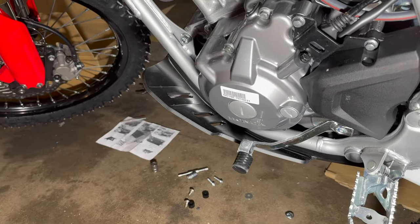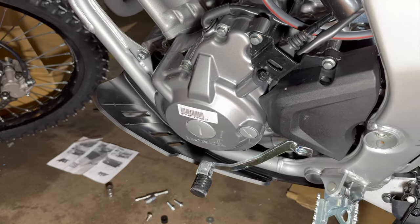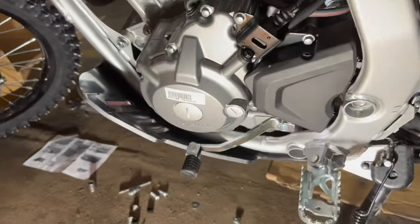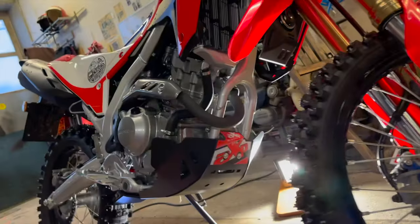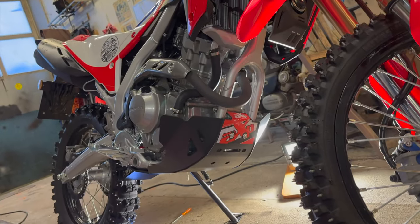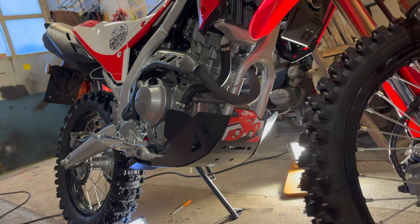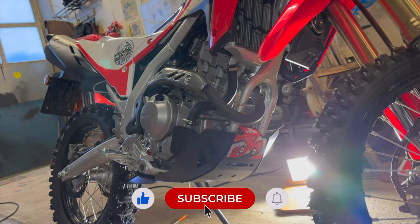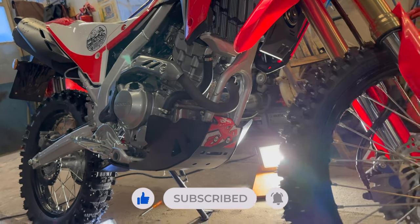So it's a pretty good product, I think, but the install wasn't as straightforward as it probably should be. But that's the AXP part done. I know this wasn't a professional video or anything, but I just wanted to show you a quick install on the AXP plate. See you on the next video — bye!